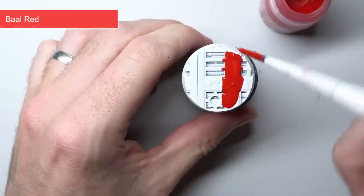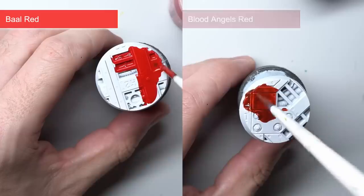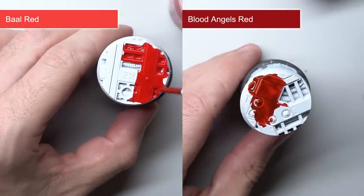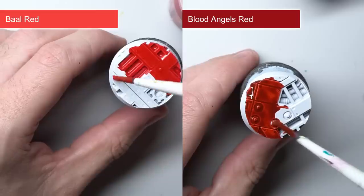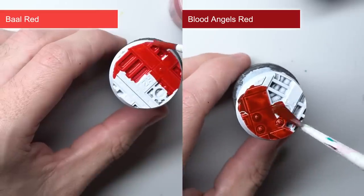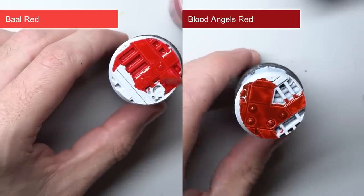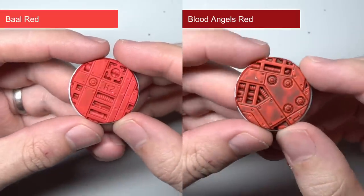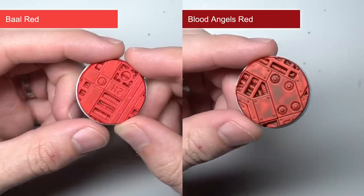Barl Red is the brighter yet much more consistent version of Blood Angels Red. It's a quicker way of getting the result of Mephiston Red over a white base coat without having to apply a couple of thinned down layers. Blood Angels Red is much better if you want a more translucent effect, such as applying glazes over skin. But if you want to get a solid bright red that you can build upon with edge highlights, then Barl Red is the better choice.